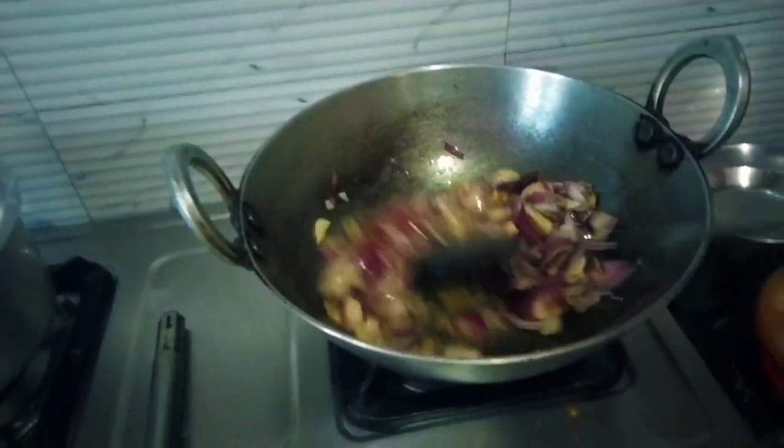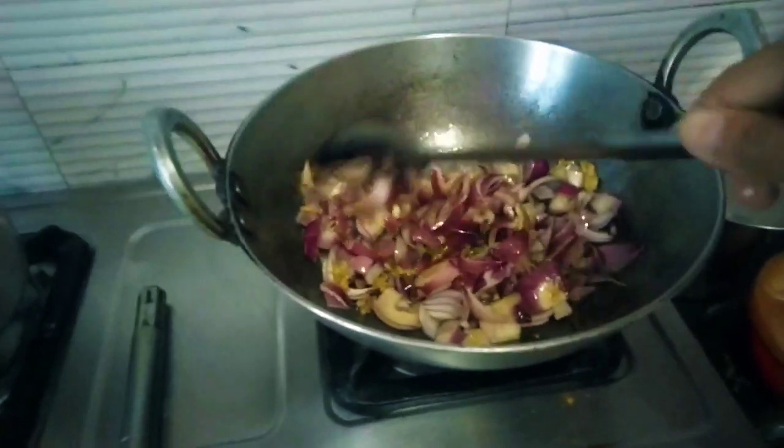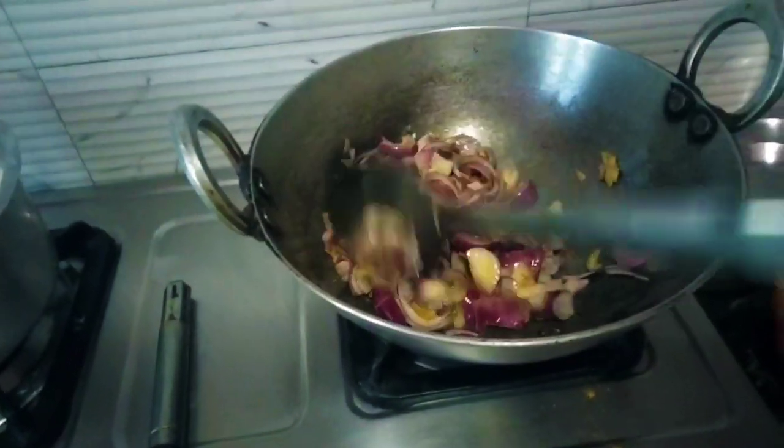So guys, I have cut the chole and put it in the bag. Now, this is a big one.